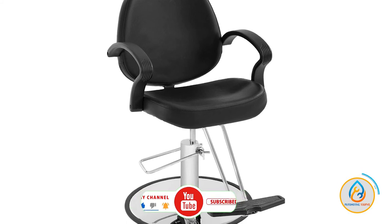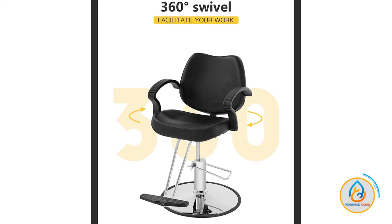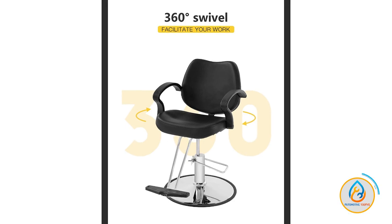The oversized, anti-slip chassis is both sturdy and stylish, and the rubber ring prevents your floor from being scratched. The FDW Black Classic Salon Chair is easy to assemble and comes with all the necessary hardware and instructions.